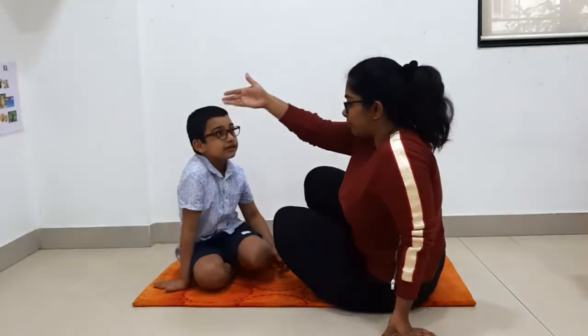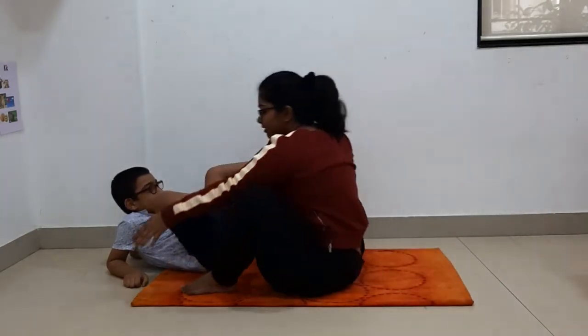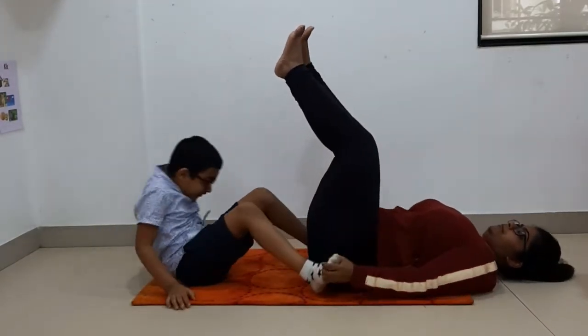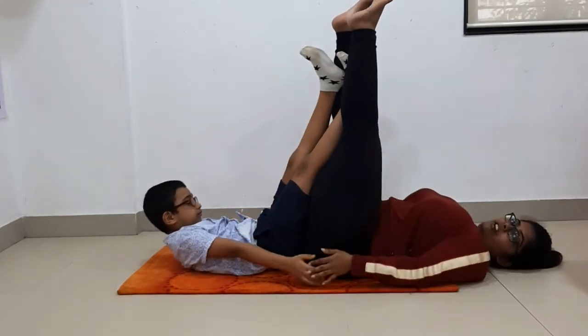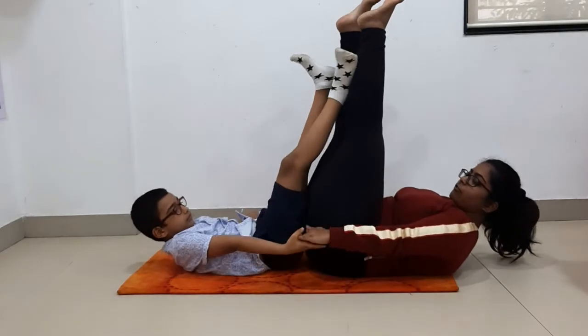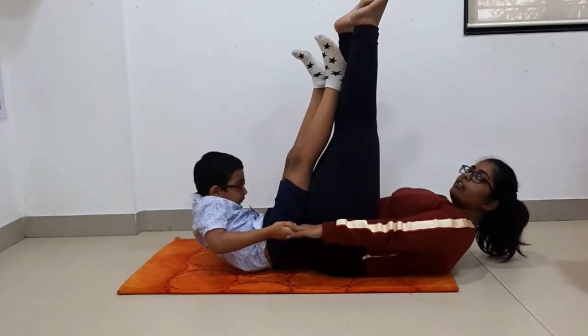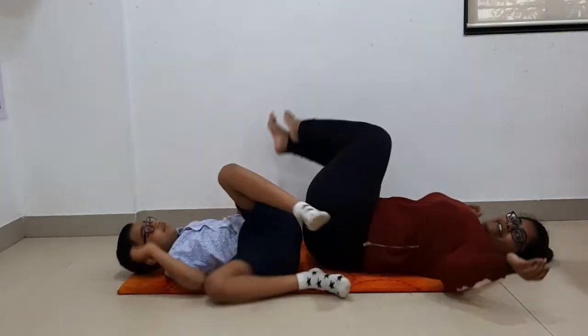Now we will do a boat pose. Okay, let's see how we do, and then you have to do the same. Come on, Mayhan, you have to sleep facing that way, and then come forward. Very nice. Now your legs are sticking to mama and we will bend forward and pull each other. And down five — one, two, three, four and five. And we will relax. Very nice.